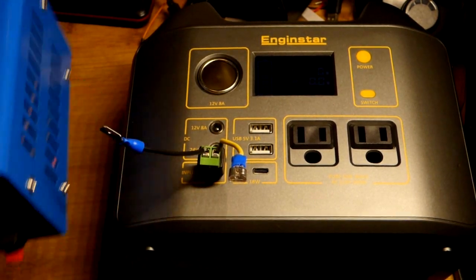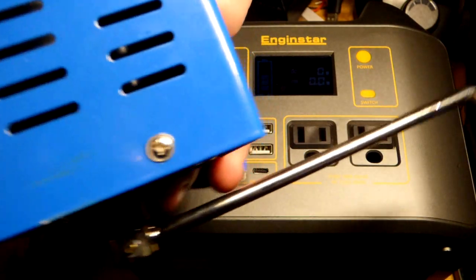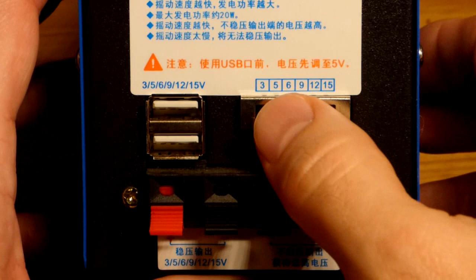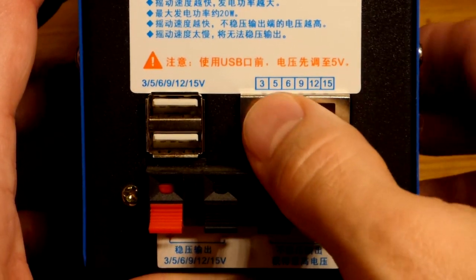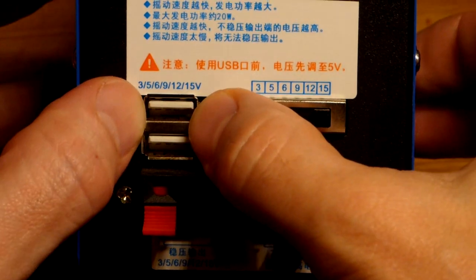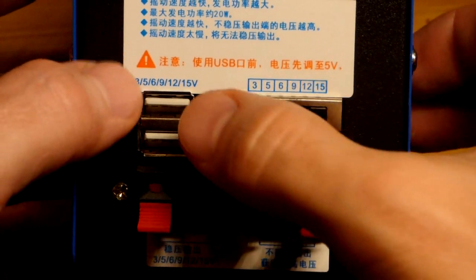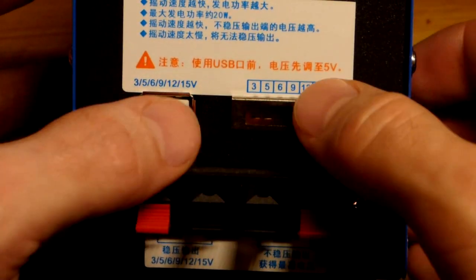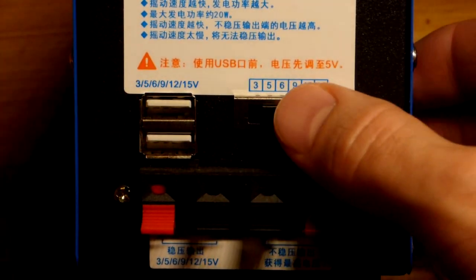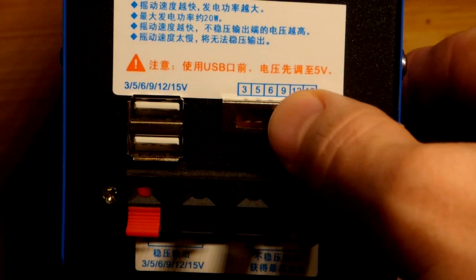We're gonna plug into the input. We're going to charge it with this hand crank generator right here. On the back of it you can see we can adjust the voltage. This is a USB output and the warning there is that the USB voltage will match whatever voltage you set, so it's generally best to keep it at 5 volts for USB devices.